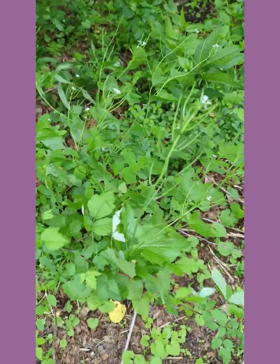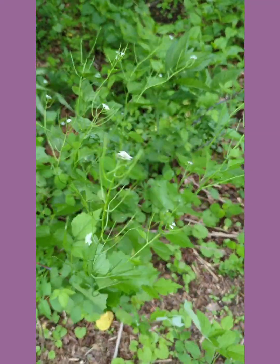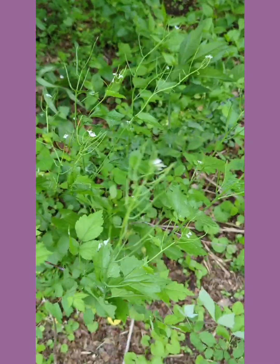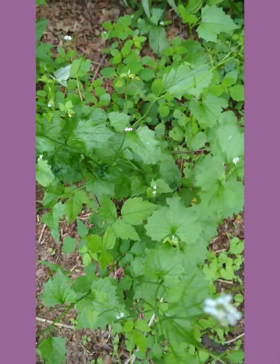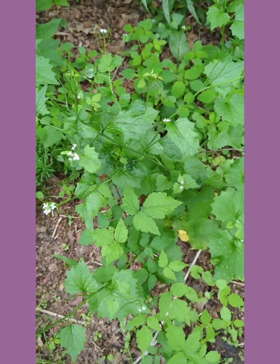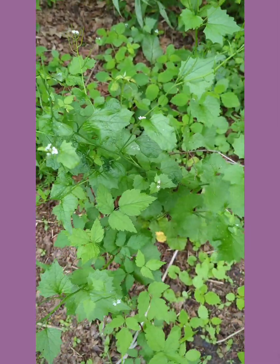This entire plant — leaves, flowers, and roots — are edible. Not only are they edible, they have medicinal properties that I'm not as familiar with, but I know you get a lot of vitamin C from this. You can use it like you would mustard greens, you can sauté it, you can make pesto with the root, you can make horseradish.